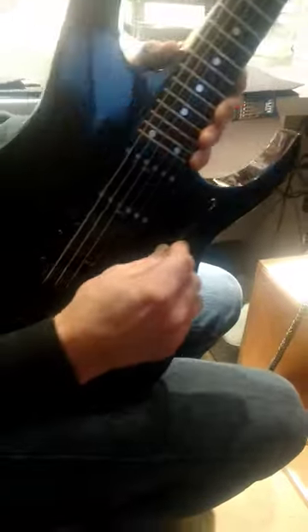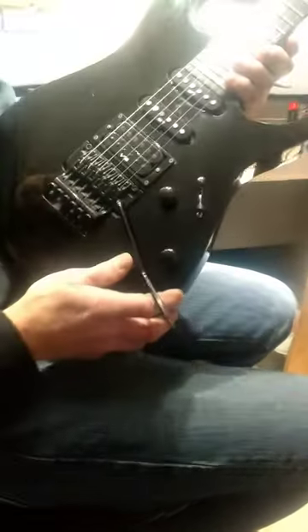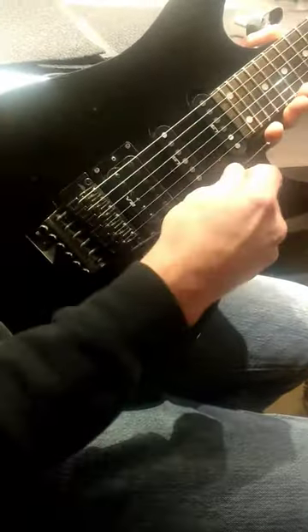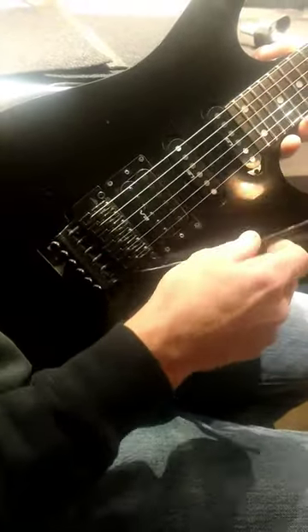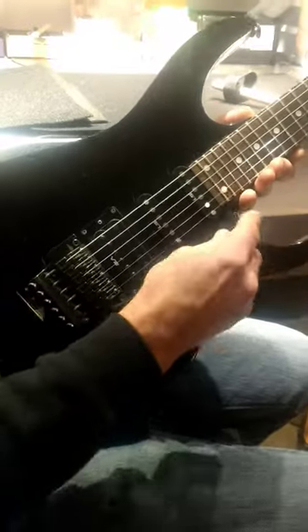So what I've invented — you've got a floating tremolo system on your standard electric guitar. It pivots on these two posts right here, you can see those posts right there and right there, and the whole thing pivots back and forth. The problem is, when you go to change your strings, you can only change one or two strings at a time because the strings hold tension on this through these springs in the back.